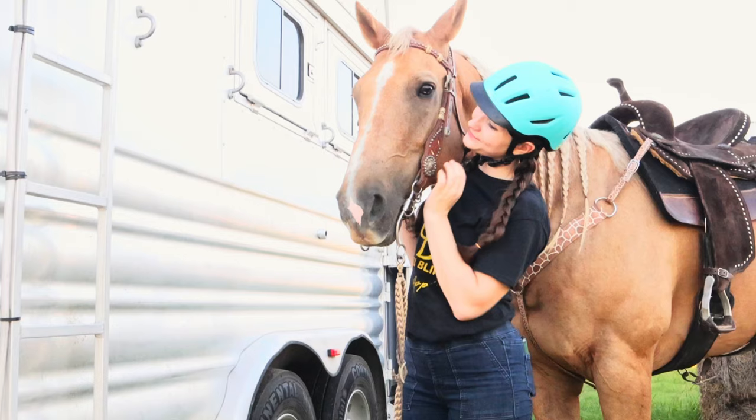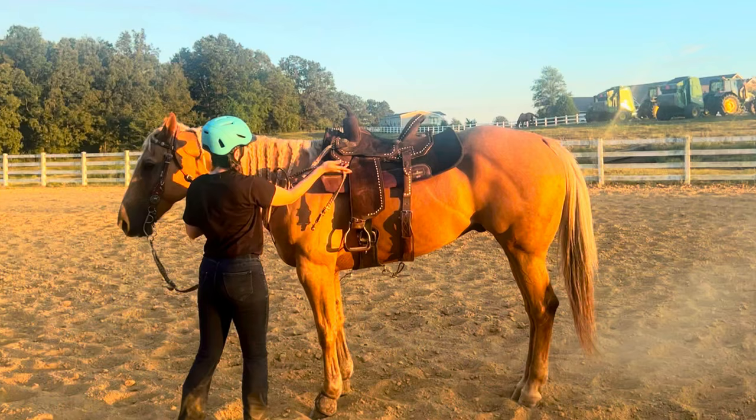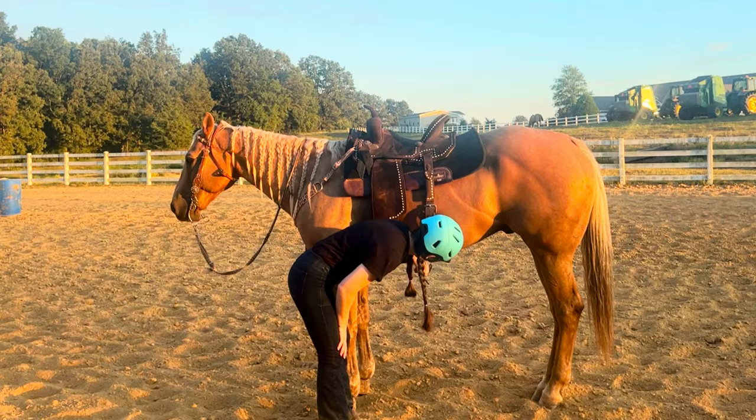We had some dogs follow us down to the arena. I tighten my saddle and check all my tack to make sure it all looks good before hopping on.